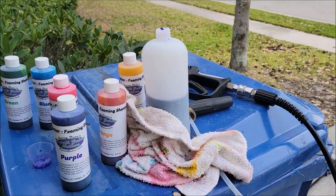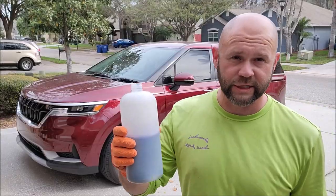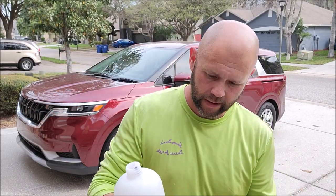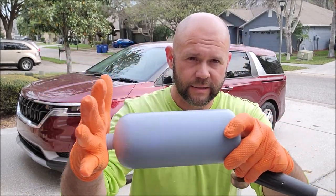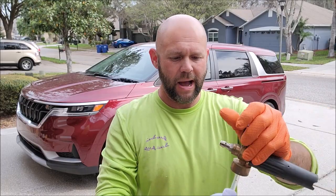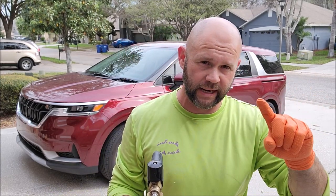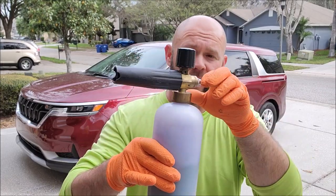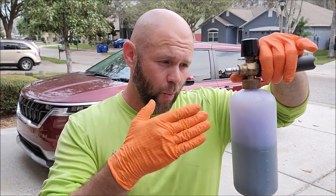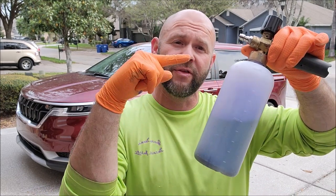I'm going to get on the tripod and show you exactly how this goes down — we're going to show you all the colors on my wife's 2022 Kia Carnival. Make sure the dye and soap in the foam cannon reservoir are mixed up really well — if not, it'll come out in blobs. Generally, a foam cannon is around 32 ounces: put two ounces of colored snow foam in the reservoir and fill it up with 30 ounces of water.